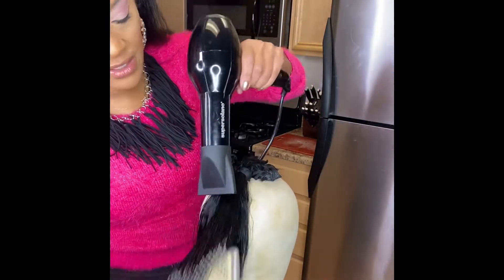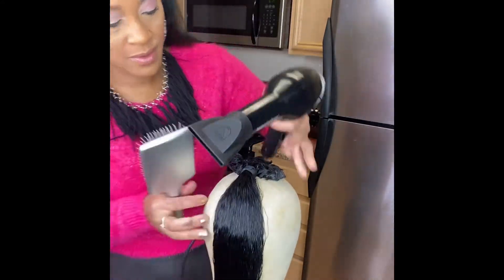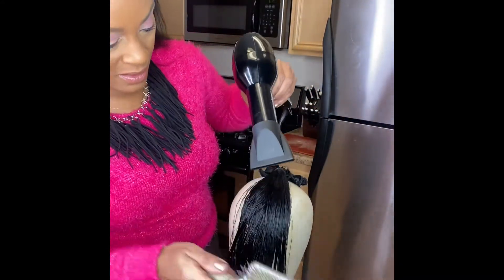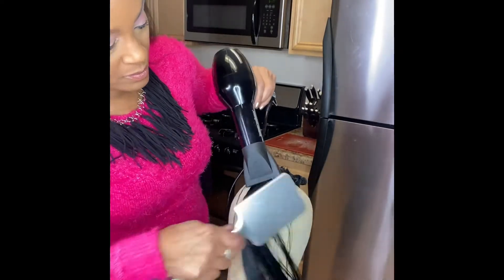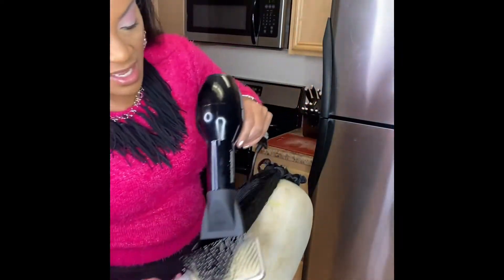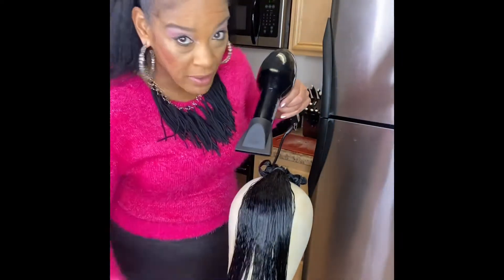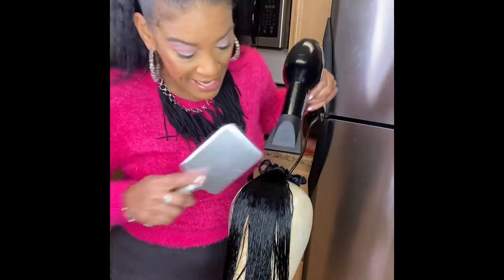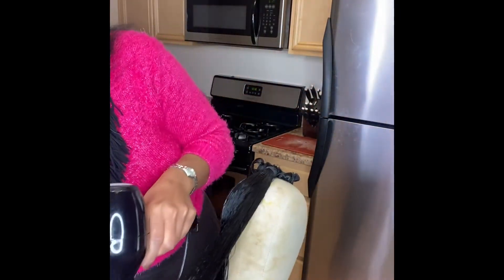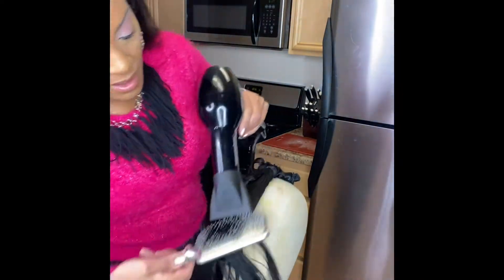See how smooth this is? When this hair is air-dried it has a really nice ripple effect, which blends in with my natural hair texture, and I like that a lot.